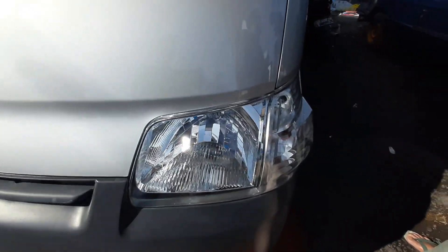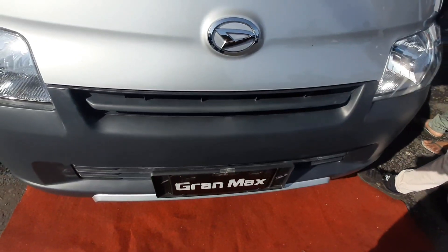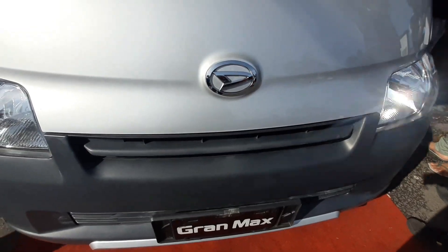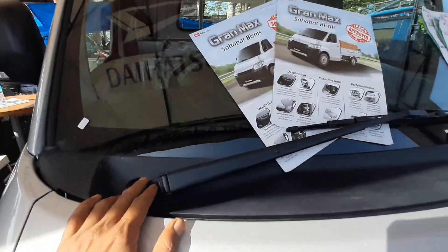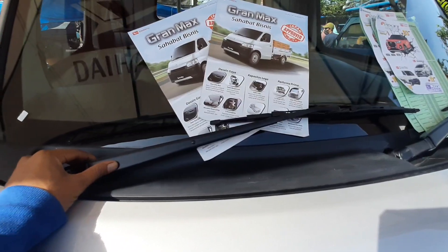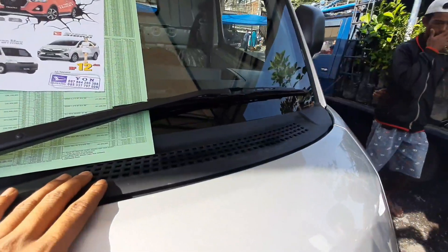Untuk bagian lampu samping kiri dan kanan kita lihat sama-sama. Tampilannya sangat bagus dari jauh. Adapun pada bagian pembersih kaca di sini, kita lihat benih pembersih kacanya sangat bagus sekali.